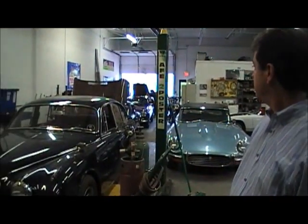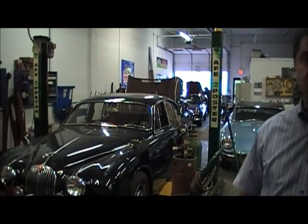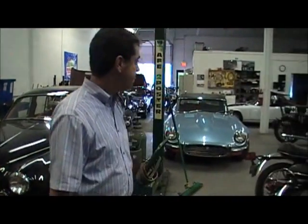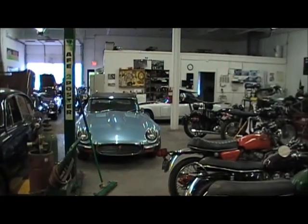We're here at Max Motors where we restore old vintage cars and motorcycles. We do all sorts of restoration here from carburetors to cylinders, motors and gearboxes. Here you can see all the old vintage cars. Let me show you the motorcycle.